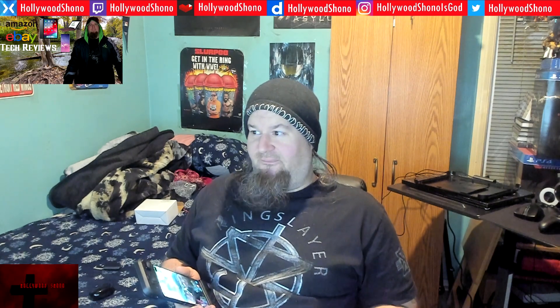Good evening and let me be the first to formally welcome you to the Hollywood Shono Tech Reviews channel. My name is Hollywood Shono — you guys might know me from Injustice Gods Among Us and Mortal Kombat Mobile — but on this channel we're going to specifically review tech.